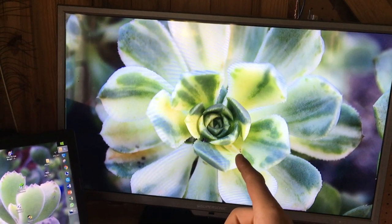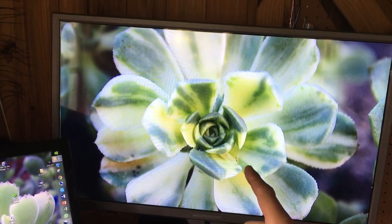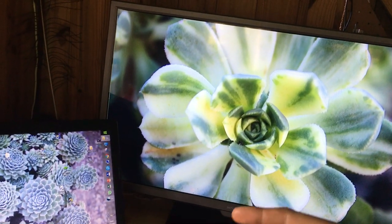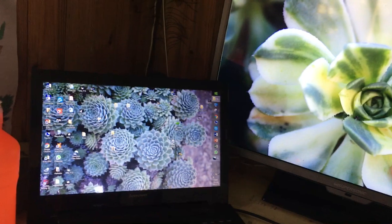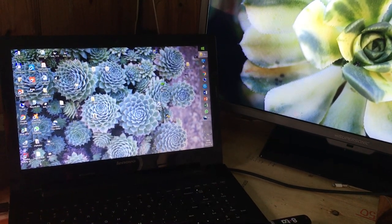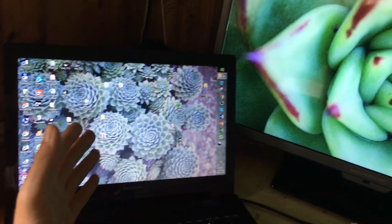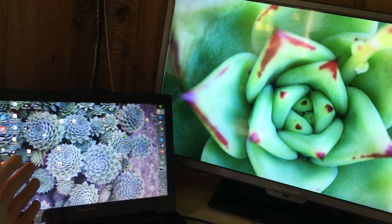This is a variegated aeonium — it can grow in the shade, well not in the shade shade, but it can take a lot less sun than the rest. Variegated plants normally can take more shade than non-variegated. Here again is the cluster of sedums — looks so beautiful.